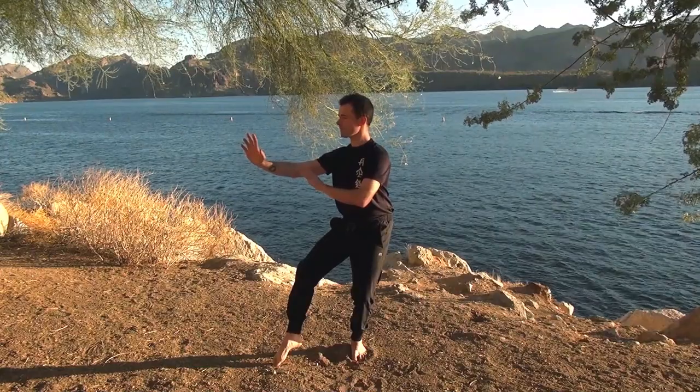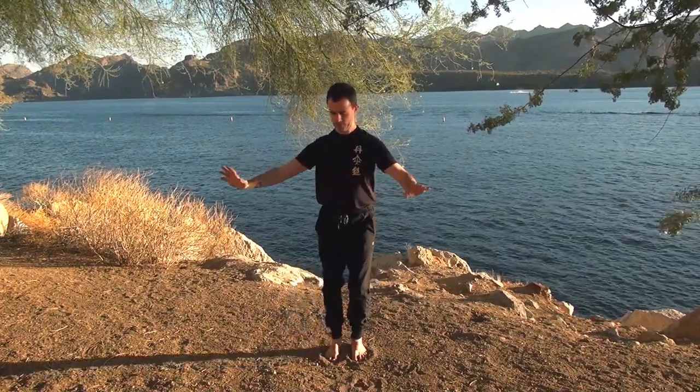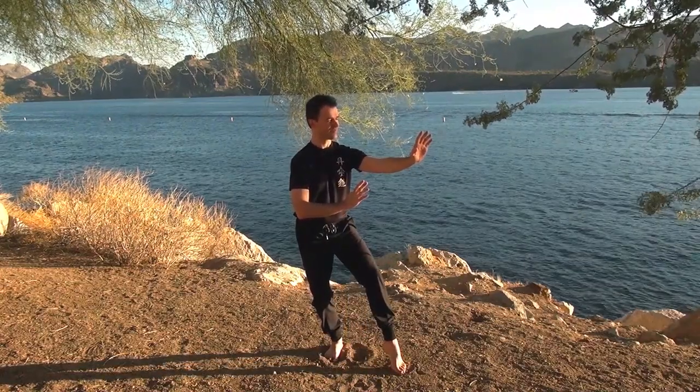Welcome back. In this video we'll be practicing a posture from body and brain tai chi and qigong. This posture is known as the empty step and it's very good for your balance and also the strength and flexibility of your hip joints.